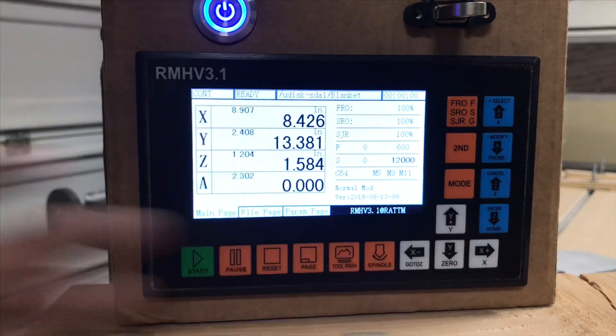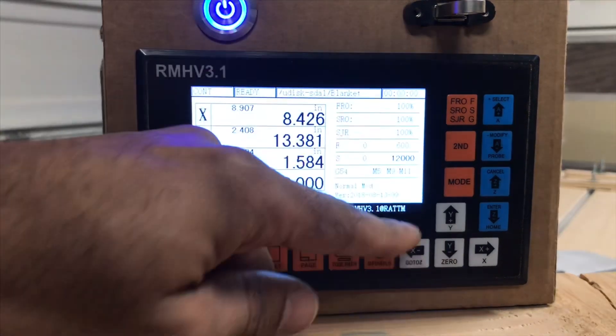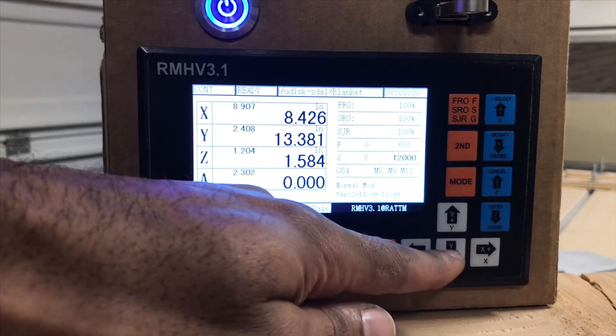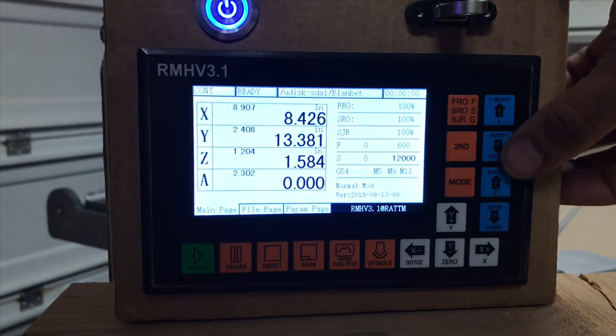The main controls — left, right, up, down — are for your menu as well as your Y axis and X axis movement. Your Z on this side is your A axis.